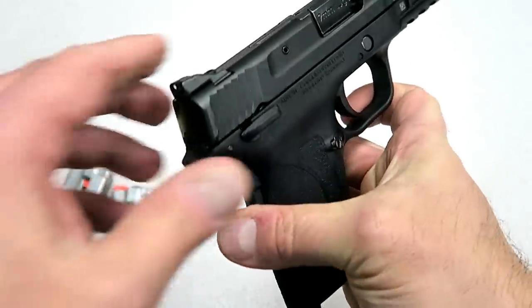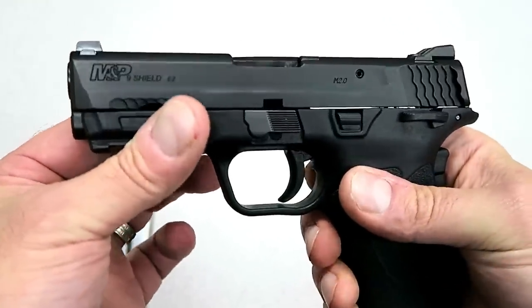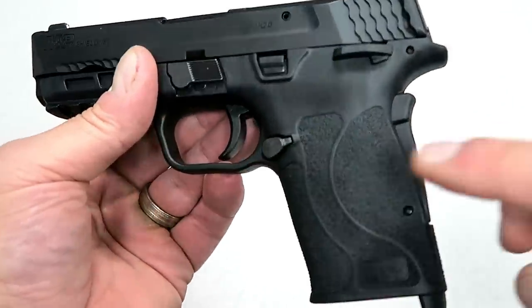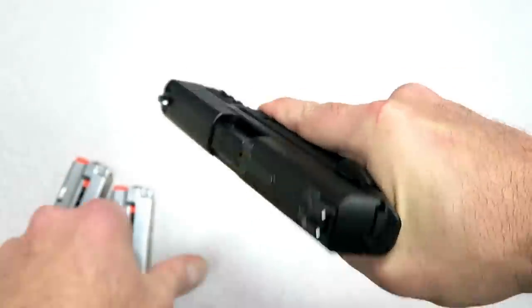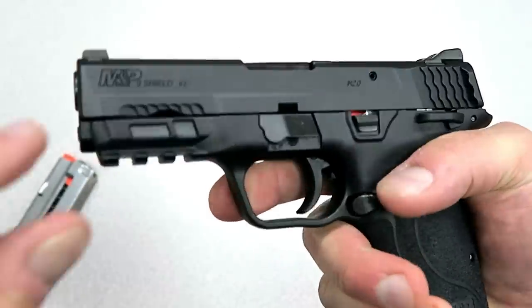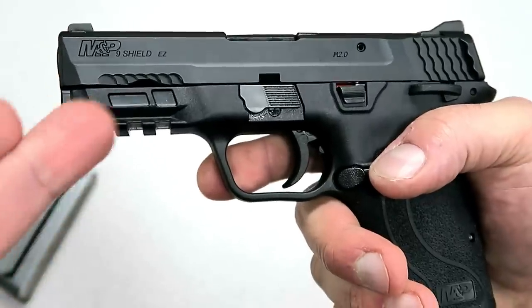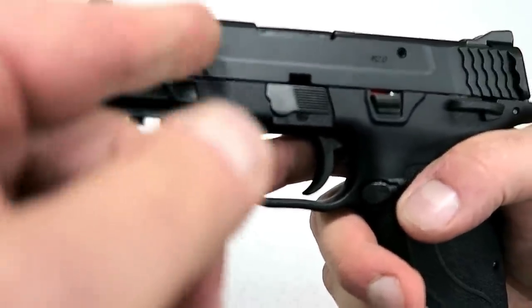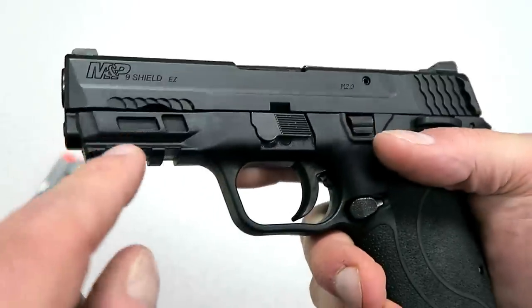You can see the thumb safety is ambidextrous — on both sides. It's also the 2.0 model, so it has 2.0 characteristics including the aggressive grip texture. With the magazine inserted, you get three-finger contact on the grip. It does have those texture scales on the frame, though I wouldn't really call those front serrations — I wish they went all the way up the slide to actually serve as front serrations.